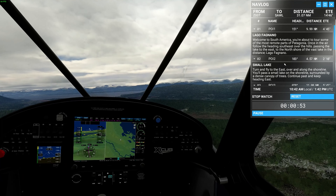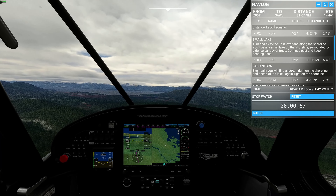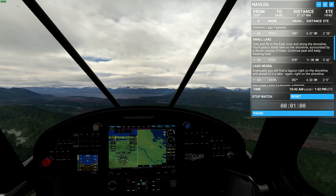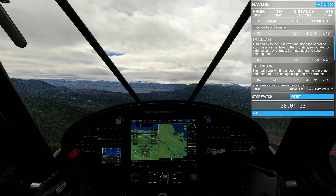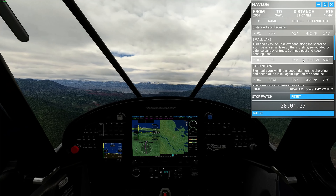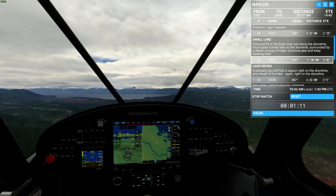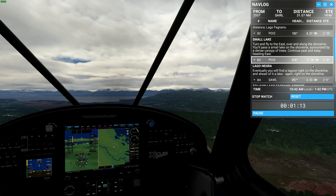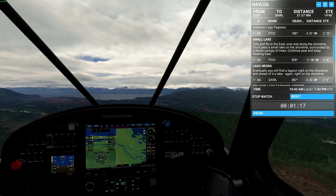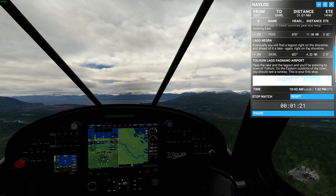The north shore of the fast lake — in the distance, there it is. Turn and fly to the east over and along the shoreline. So basically once we get to the shoreline we're going to fly east, which is about 70 degrees off to the left, following the shoreline. Surrounded by a dense canopy of trees — continue past and keep heading east, and eventually you'll find a lagoon.